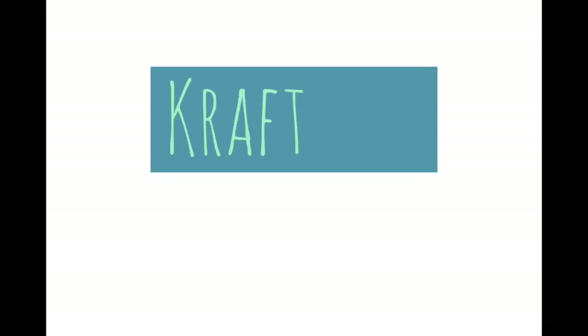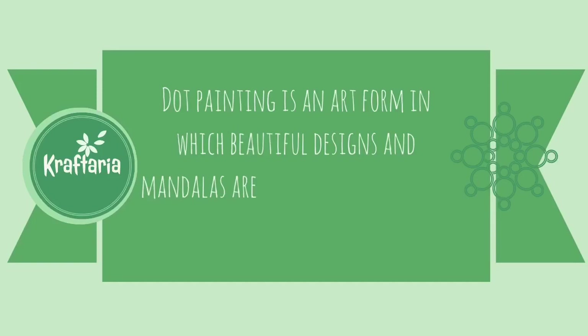Dot painting is an art form in which beautiful designs and mandalas are created using dotting tools and acrylic paints.